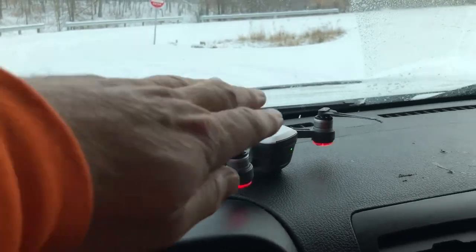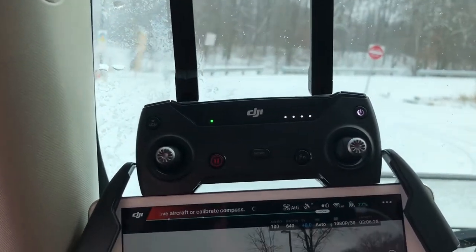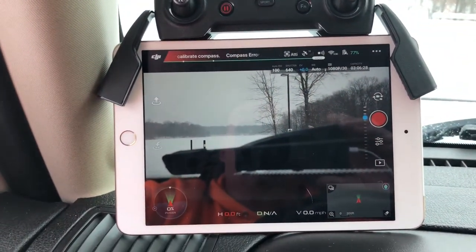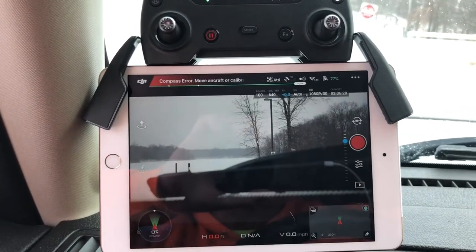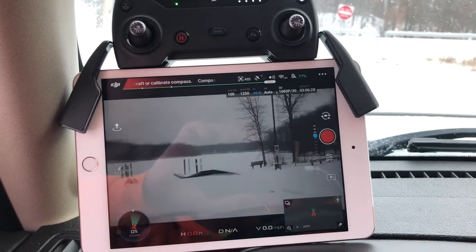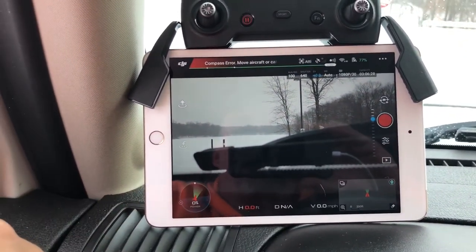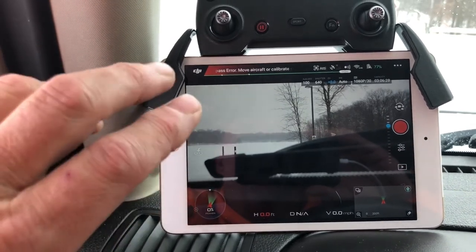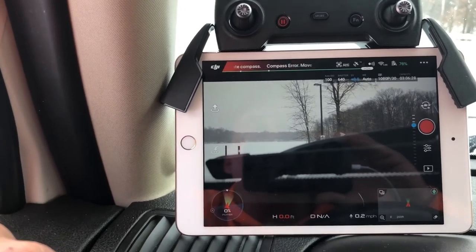I'm using the DJI Spark. I love it — it's mini size, actually smaller than my hand. There's the controller right there, and there's the iPad mini that I use for first-person view. It sends me back live video footage and shows all kinds of information on the screen, from battery percentage to how many satellites you're connected to.